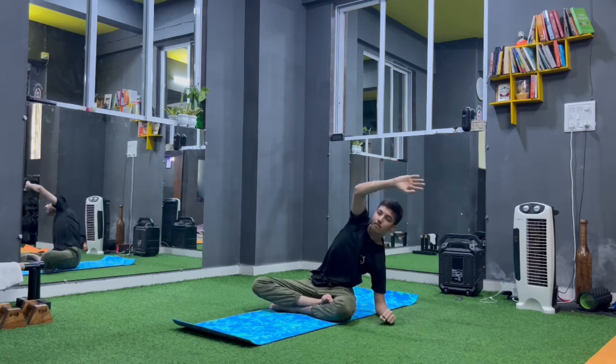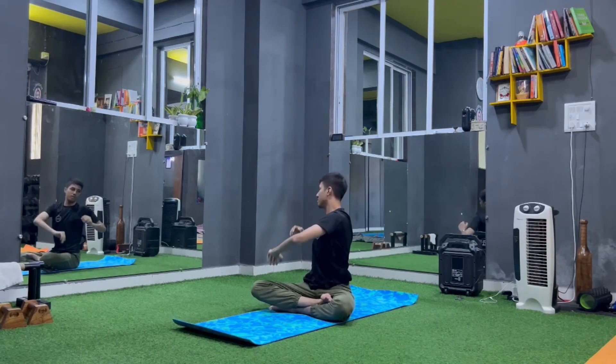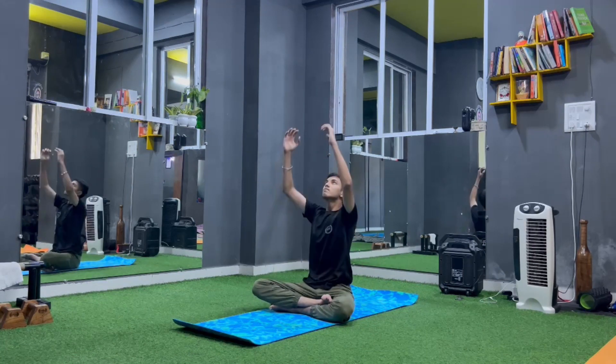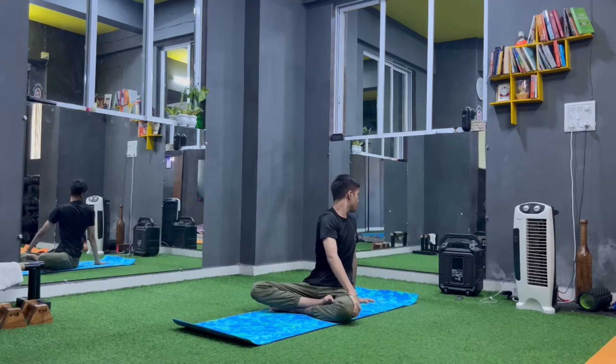Change both hands up, inhale. Left elbow on right knee, right hand back and twist. Again both hands up and inhale. Right hand on left knee, left hand back and twist. Change.